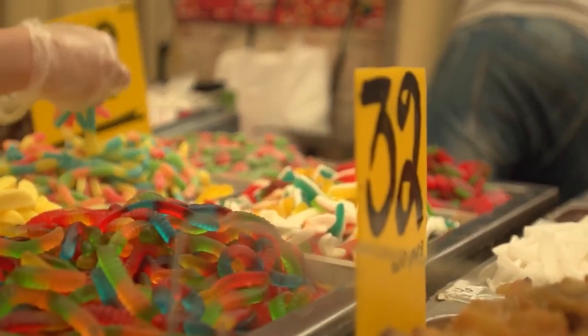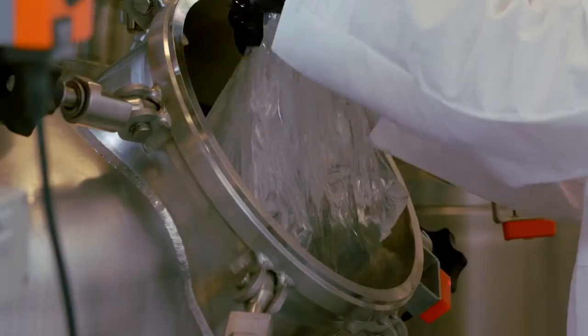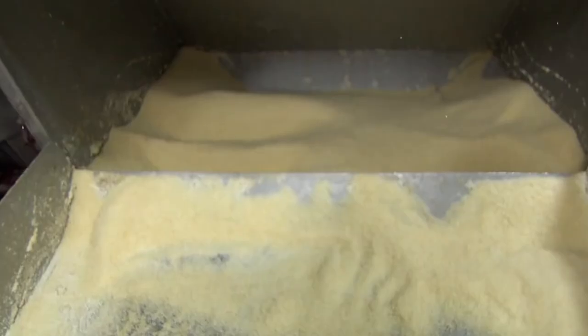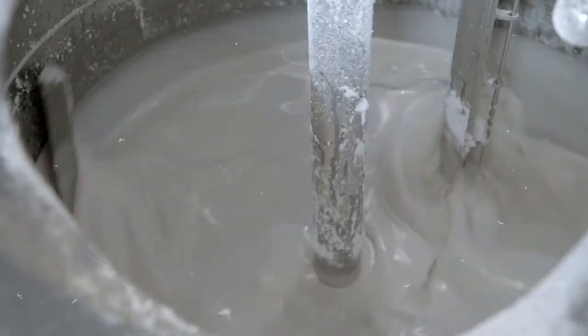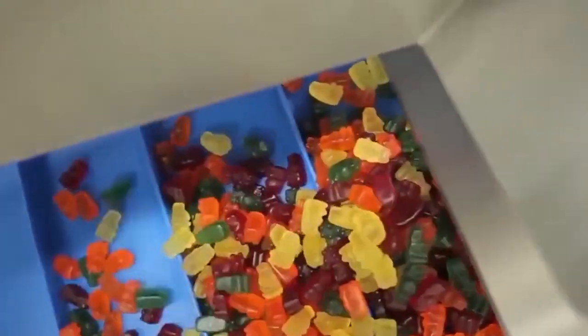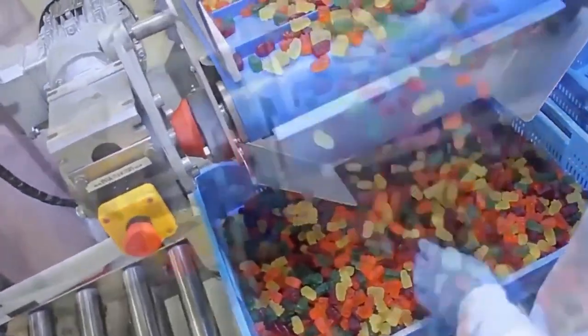The first step is to make the gummy base. This is done by heating sugar and corn syrup until it forms a thick liquid. Then gelatin is added and cooked until it becomes solid. This whole process requires a lot of attention, as the ratio can't be altered — even a minor mistake can spoil the whole batch. Proper and fresh ingredients are a must.